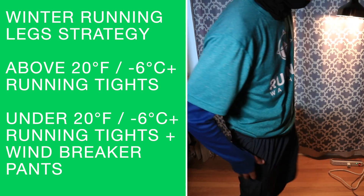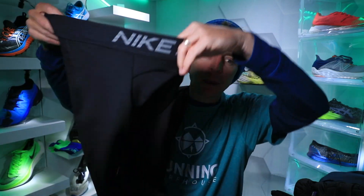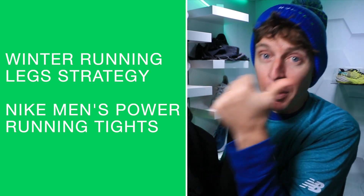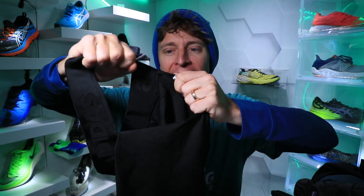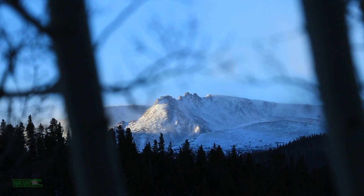For my legs, these Nike Men's Power Running Tights are unbelievable. I do boxer briefs and then these Nike tights - love, love, love these. And do NOT buy the Adidas Alpha Skin Sport tights. I bought these one month ago and they tore. That's not a good look - I might get another pair just to see if it was a fluke, but I was not pleased.